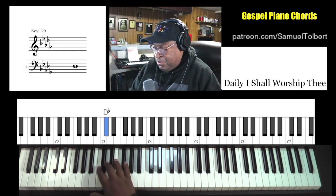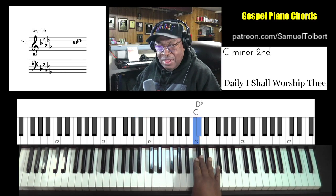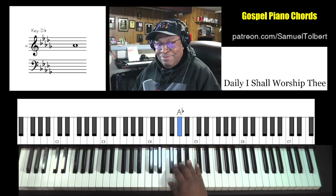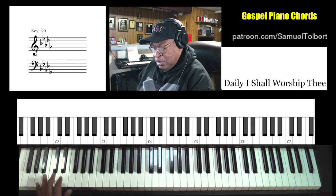So the key of D-flat — D-flat's major scale. We'll just do two octaves, back down.